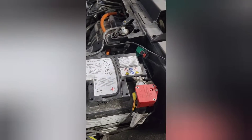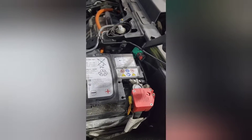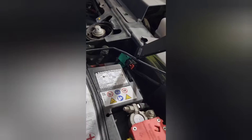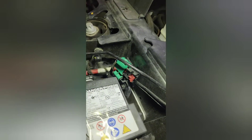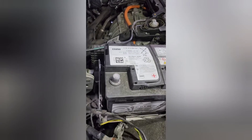First, you have to deactivate the battery. This is the deactivation plug. You pull this black one and then disconnect the negative from the 12V.